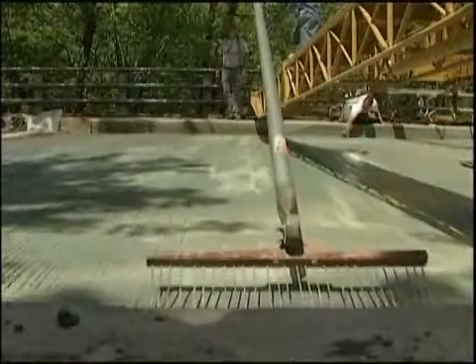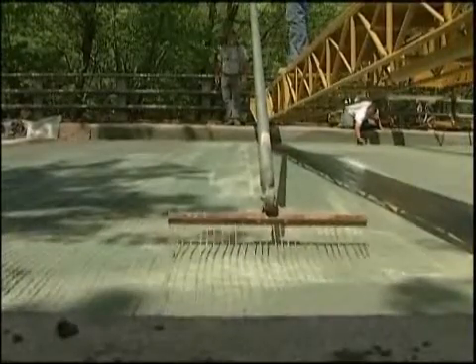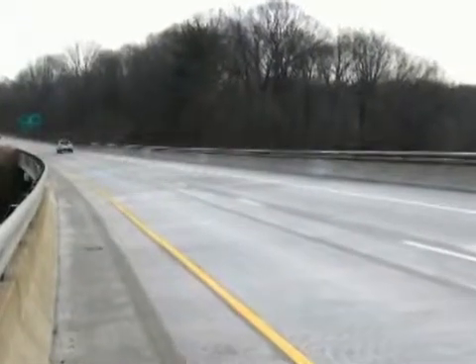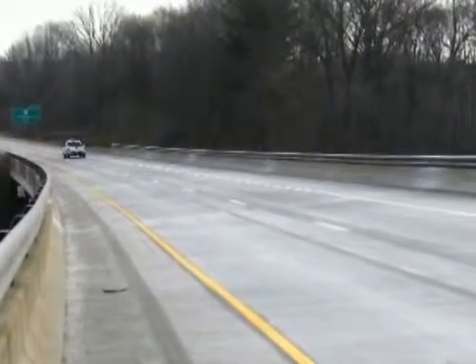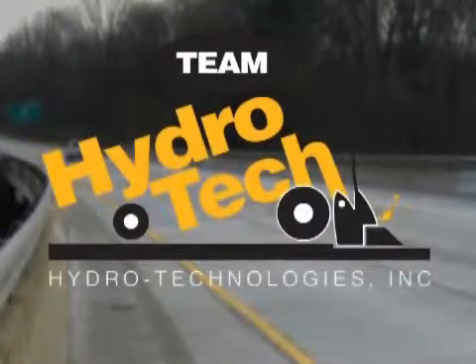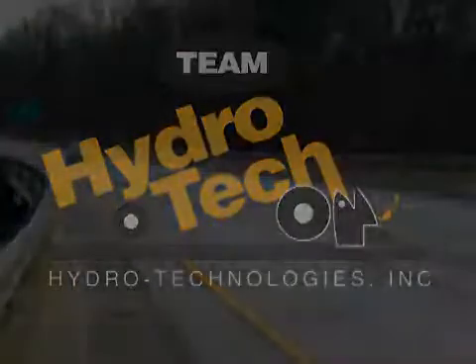With the application of the LMC overlay, the hydro demolition process is now complete. The resulting highly rough and bondable surface, coupled with the bonding capabilities, flexural strength, and protection of your raw aggregates when using latex modified concrete, will provide a long-lasting, maintenance-free bridge deck for years to come.